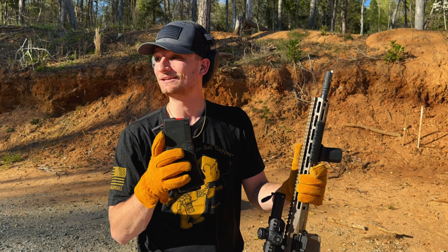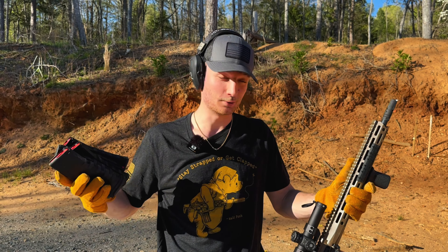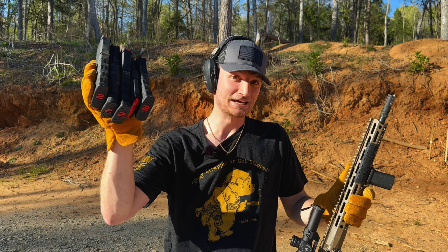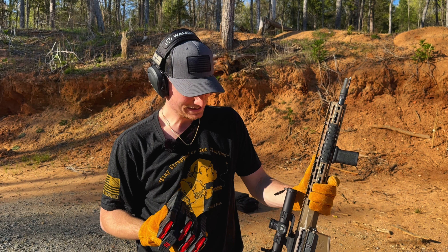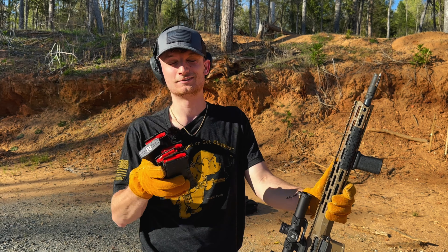All right guys, as always I love all 3,000 of you. We're growing like crazy. You don't get this kind of content on any other channels. I hope it blowing up earned your subscription at least. It only made it through 160 rounds before it detonated in my hand — in my face, basically. Let me know what gun you want me to test next. We'll do 9mm, shotgun — I don't care, we'll do it. Love you guys.